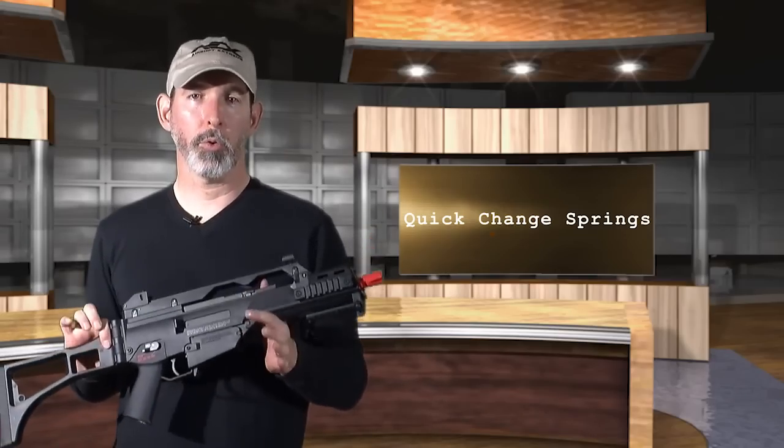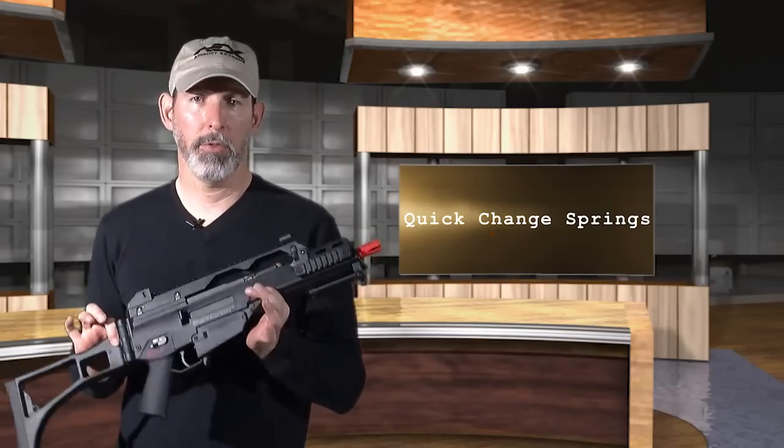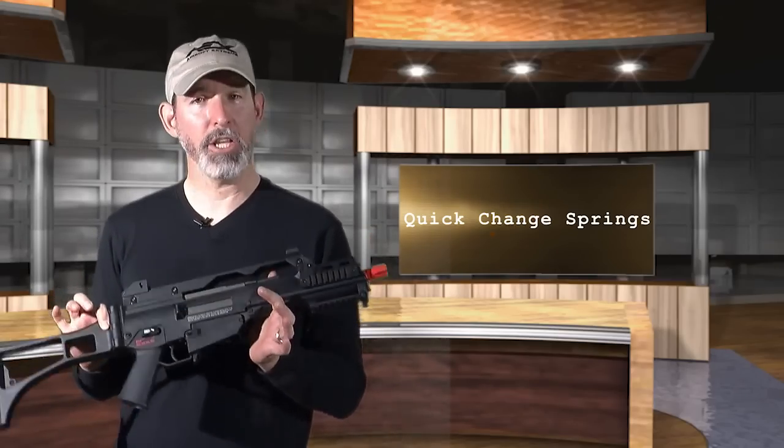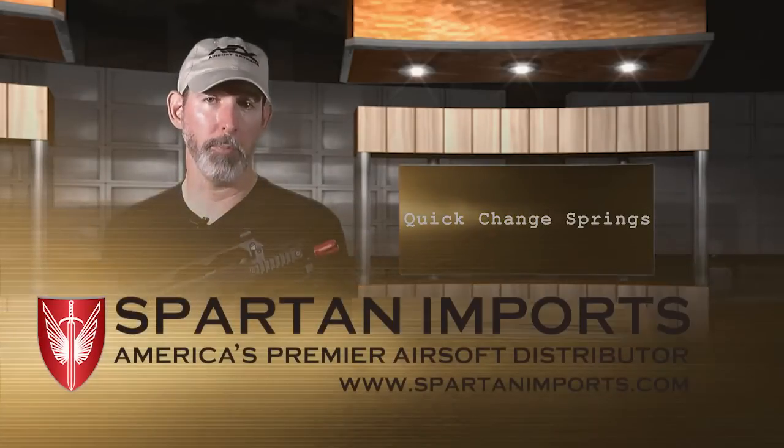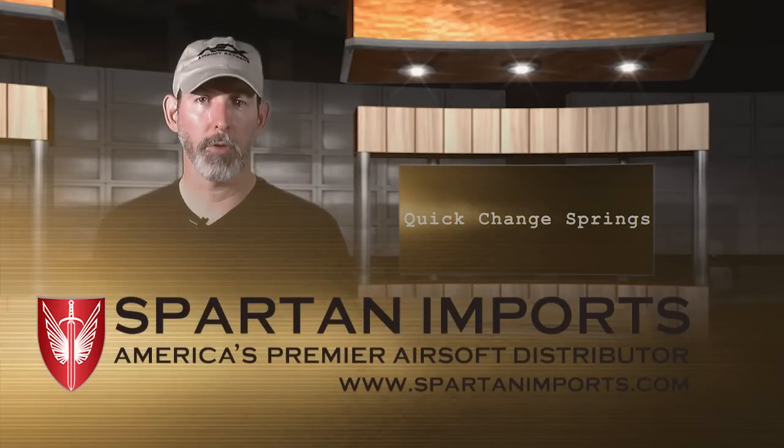Now with a gun with a quick-change spring, like the Umarex H&K G36C that is provided for us by Spartan Imports, you can get around this by changing the spring. Let me show you how it's done.